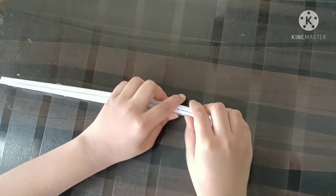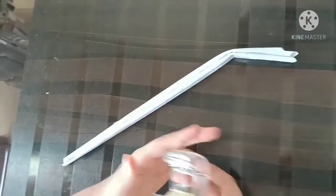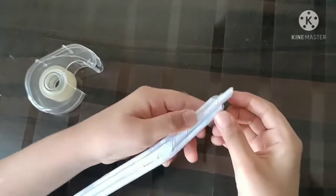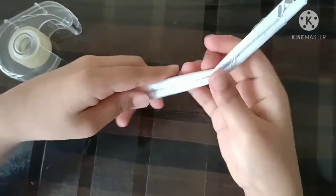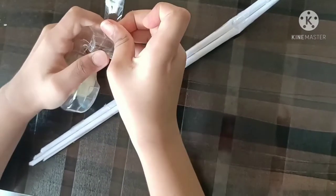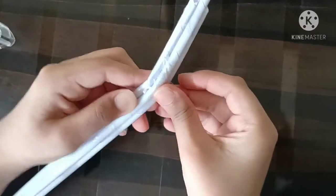You need to bend the corners like this. Just take some tape and keep it on the corners. You also need to keep some tape at the folded part so that it does not come apart — the fold should not come apart, that's why we are keeping some tape.